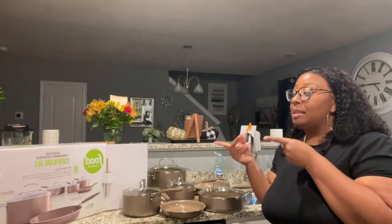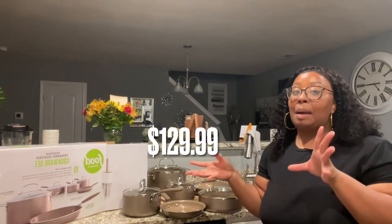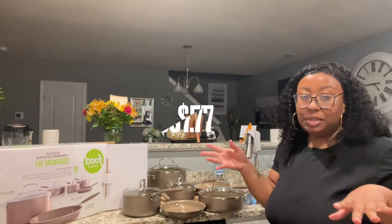I caught me a sale from Kohl's — don't sleep on Kohl's. A lot of people think Kohl's is expensive, but if you shop there you get Kohl's Cash. If you spend a certain amount you get cash back. I had a $10 Kohl's Cash and also a 40% off coupon, so long story short, after all my coupons I ended up paying around $57 for these pots and pans.